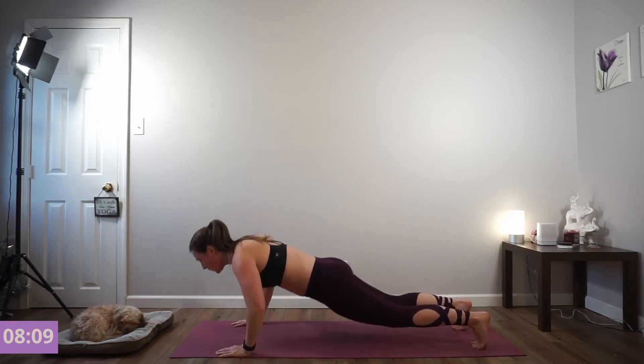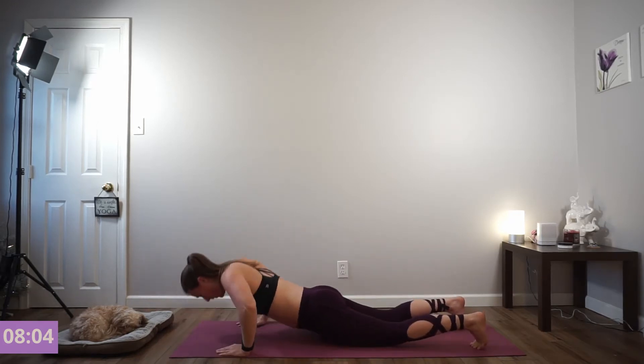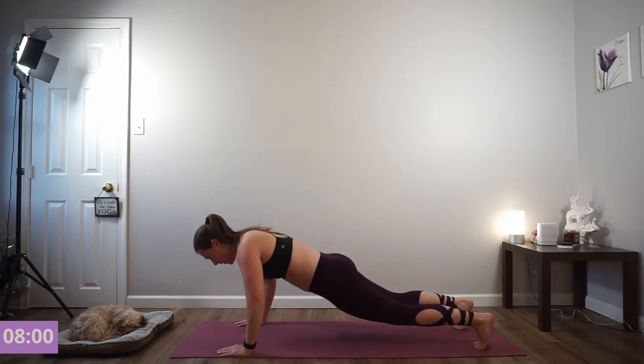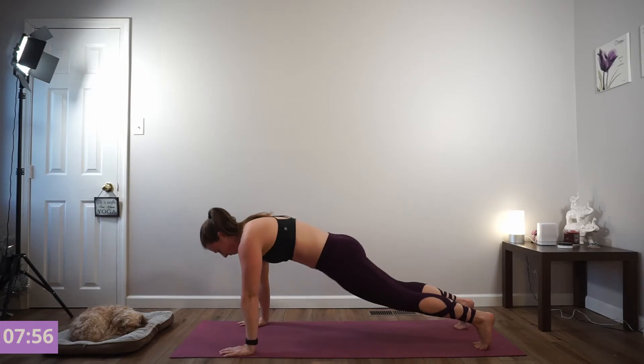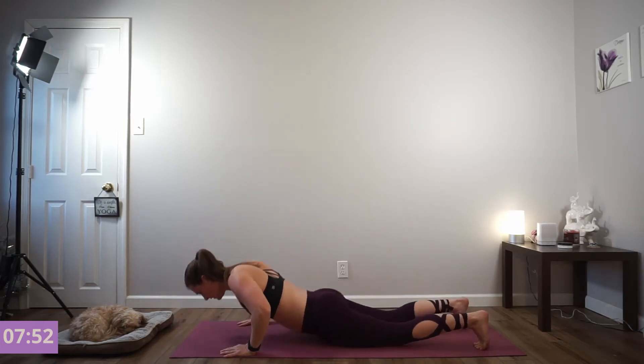Halfway. You've got these. Keep your core tight. Three left. One more push-up.